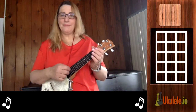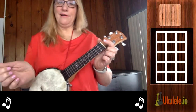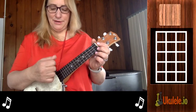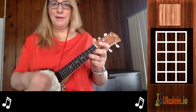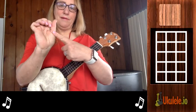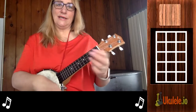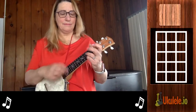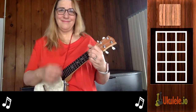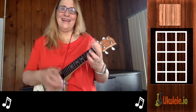For the strumming pattern I'm doing a little bit of what's called chunking — not all the time, but some of the time. What that means is that's just like a regular strum, but if I strum and I actually hit this part of my hand against the strings, I get a kind of cool percussive effect. And that just makes the song sound cool.